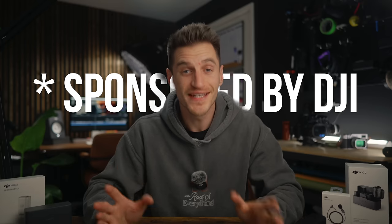This video is sponsored by DJI, but before you click away, everything I talk about in this video is 100% my honest feedback and opinions. Otherwise I wouldn't make the video. I only ever make videos about products that I would actually use or buy myself.